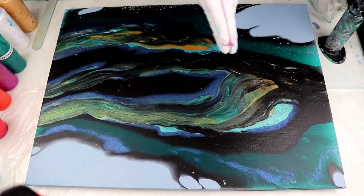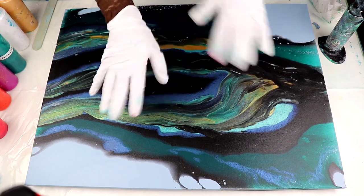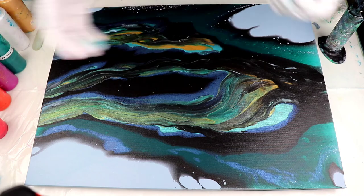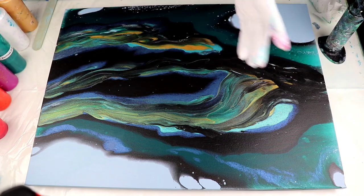Hi guys, welcome back to AJ's Paintings. Today I'm going to do another Dutch pour and I might end up playing with it a little bit — maybe a little bit of swipe, a little bit of playing with the stick — but we'll see how it turns out.